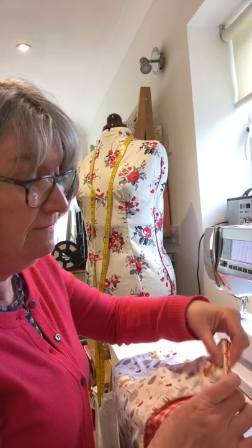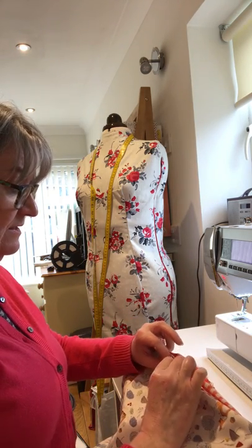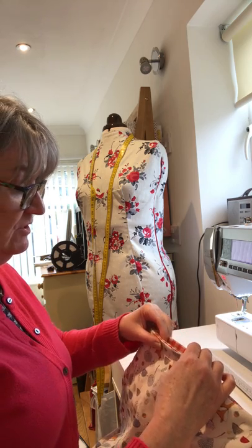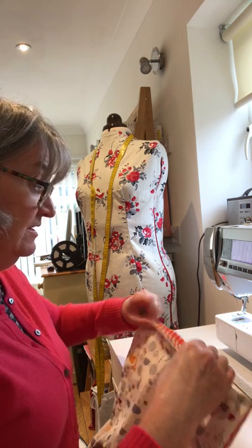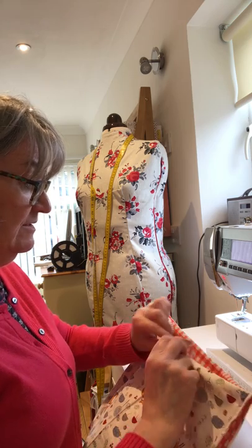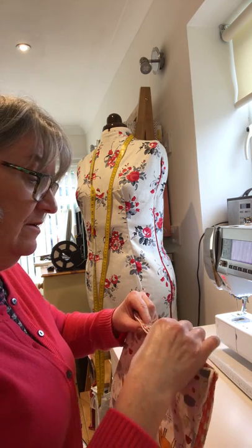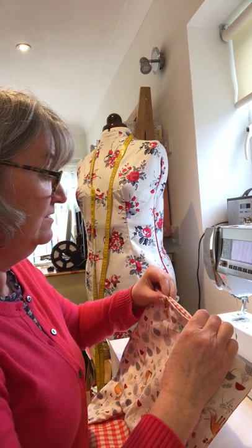At the bottom here where we've got the two openings, we need to fold them in just a centimetre - really the distance that we sewed the seam along. If you were to press this before you put the two pieces together you can always press this seam in, and it is helpful when you actually come to finish. For quickness I'm just folding this and giving it a quick crease with my nail. Now we're going to put the whole thing together and stitch it from shoulder to shoulder.